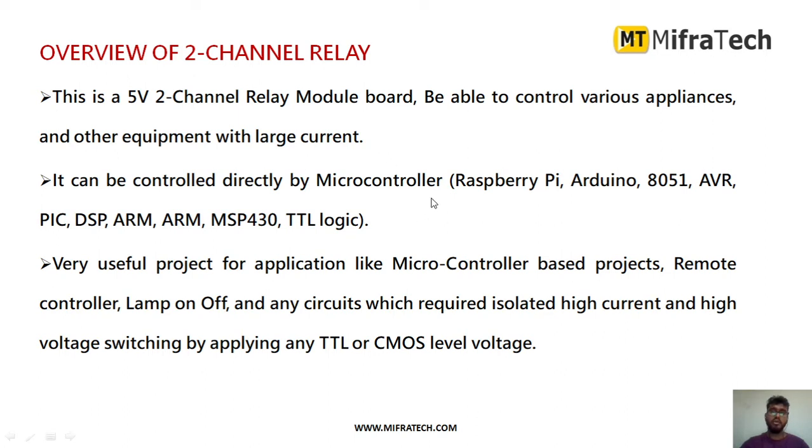Using this two-channel relay, you can control any two devices at a time — like two LEDs, two fans, a water pump, or one LED and one water pump. It can be controlled by direct motor controllers like Arduino, 8051, DSP, or ARM microcontrollers.